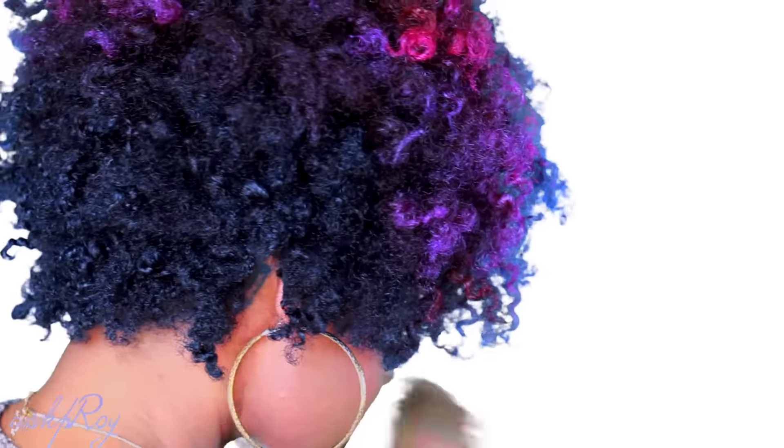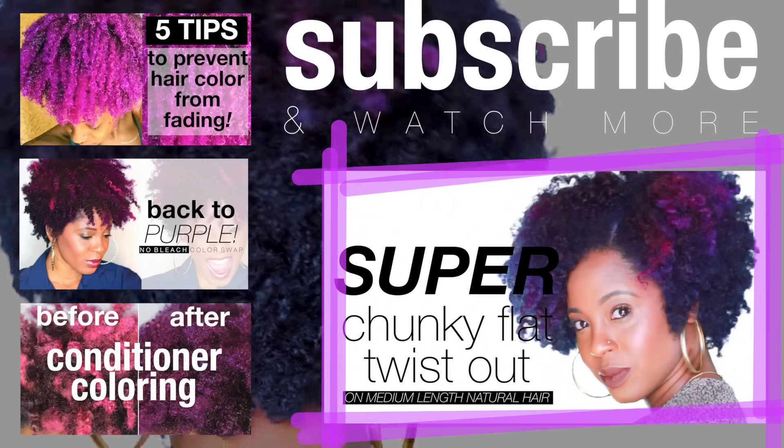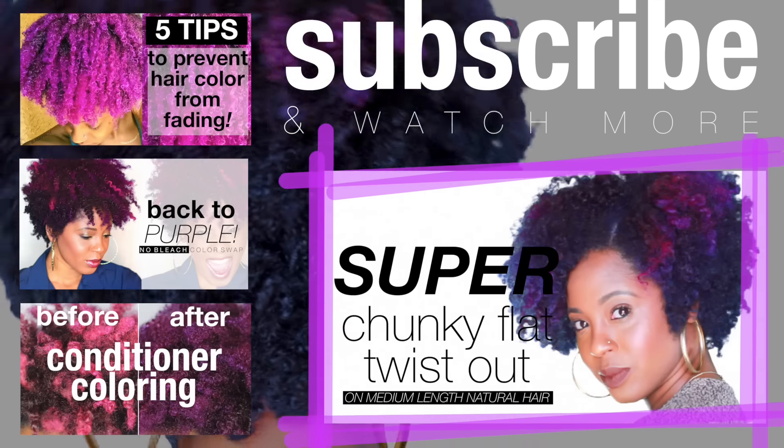If you'd like to see how I created the style I'm rocking here, you can click the link below. As always, thank you so much for watching, and until next time fam — peace!